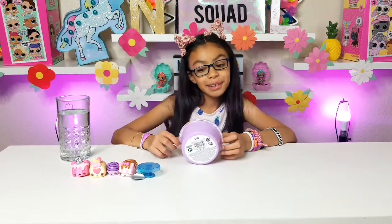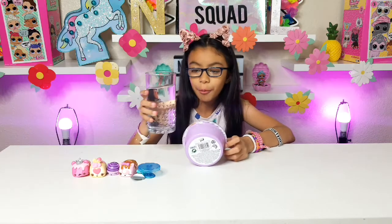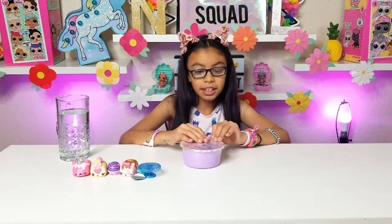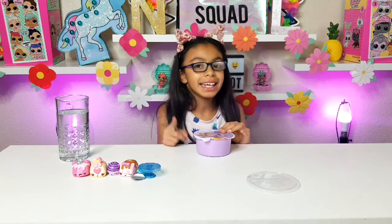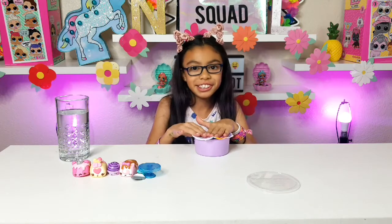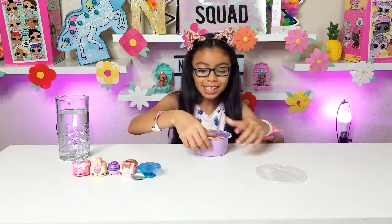Now let's unbox the Num Noms Collectible Cereal Snackable. It's Series 1 collectible cereal — 'Don't eat me' and 'Add water for magic milk surprise.' We have water ready. There are 12 new surprises inside. One quick reminder: do not eat this because it is not cereal, and do not waste your milk — you just need water. On the cap it says 'Snackables Don Dons.'